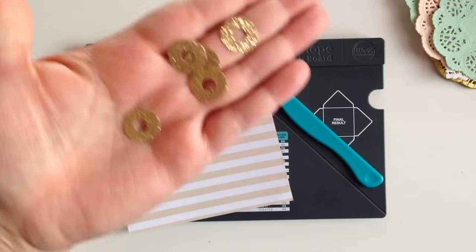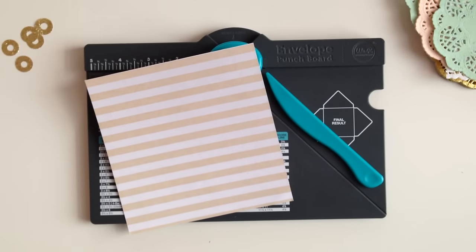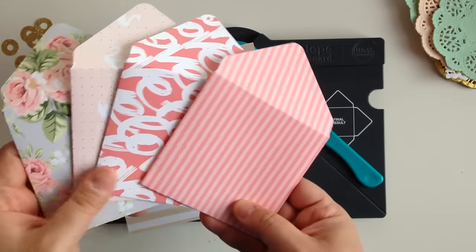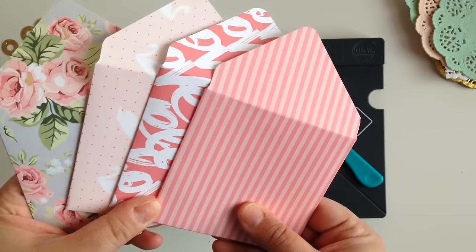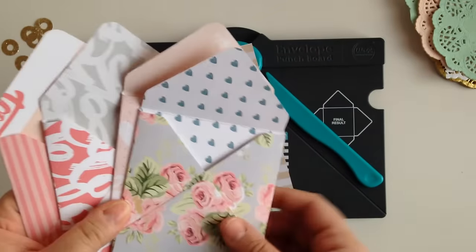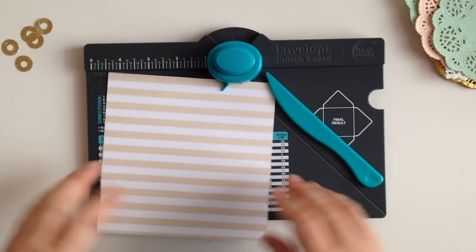I also made my own little reinforcers for the envelopes just so they can be a little bit sturdier. I have already made four of the envelopes just so as not to take up too much time on film, but I will be making one with you guys. These are double-sided papers so they don't have to be, but these happen to be double-sided.